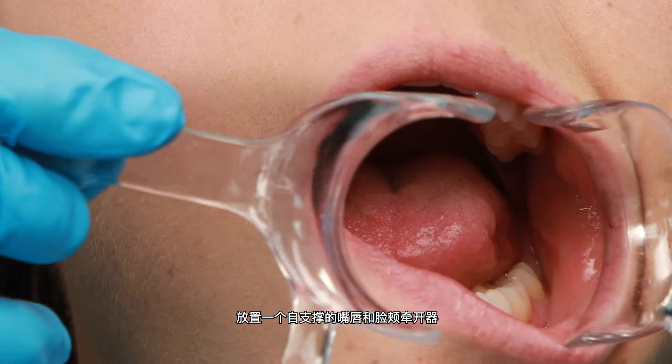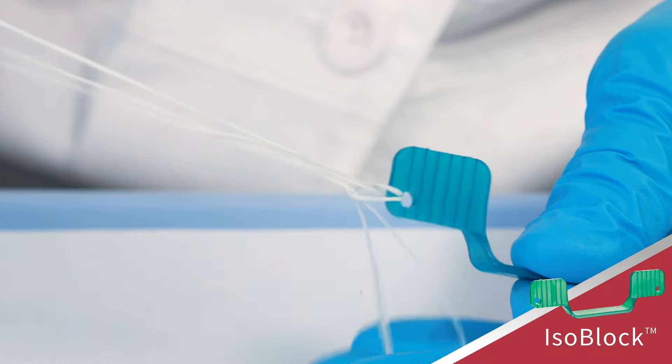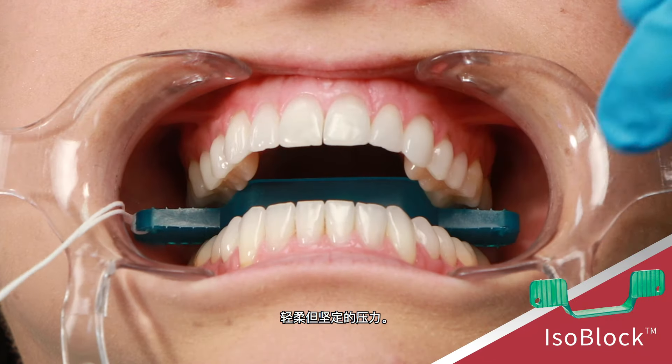Place a self-supporting lip and cheek retractor followed by the Ultradent IsoBlock Bite Block. Instruct the patient to hold the IsoBlock in place with gentle but firm biting pressure.